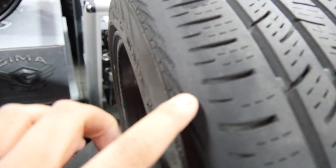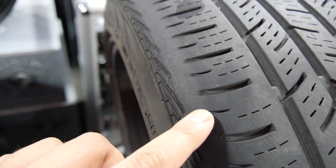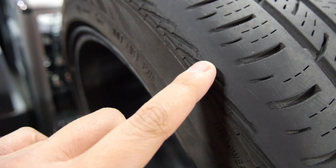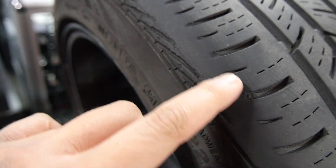So right off the bat, let's get down to the negative points. We have uneven wear right here on the inner side of the shoulder — completely smooth and rounded. This is where the tread pattern should have been; it should have come all the way up here. But now we have uneven wear.